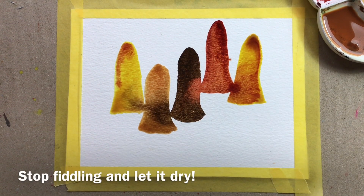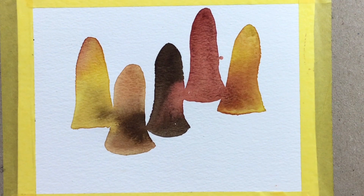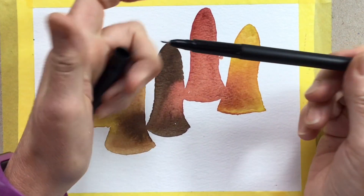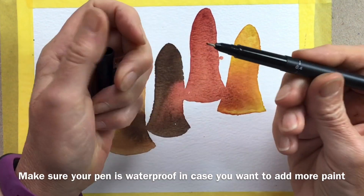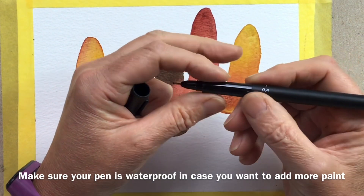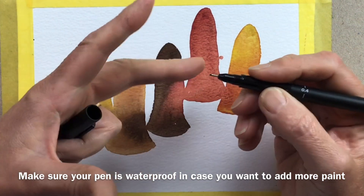I'd also recommend not fiddling like this, so I'm going to stop, let it dry, and then we'll come on to the pen. We can now start to have a bit of fun with the line work. This is a 0.4 fine liner with pigment ink, so it's waterproof and light resistant.